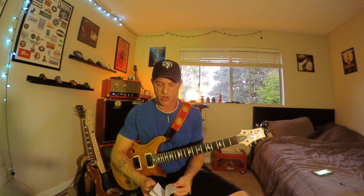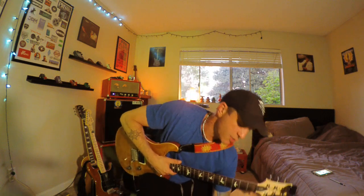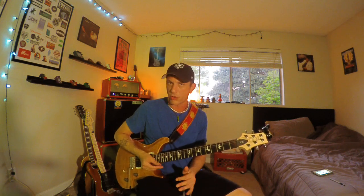Let me get out my cheat sheet here, because I don't want to miss any of these. Next, let's talk about double stops, which I think is a really cool way to make your lead playing have a little bit more of a chordal vibe in it.